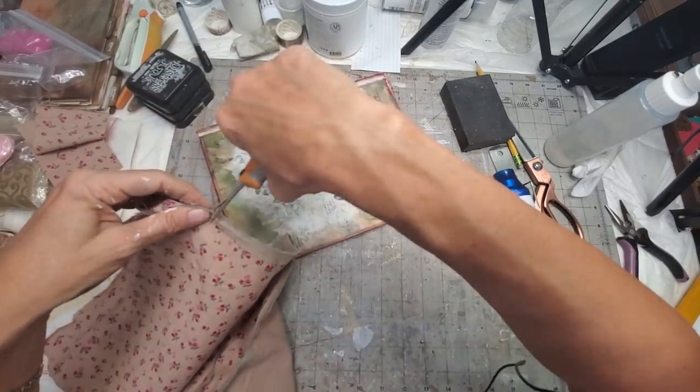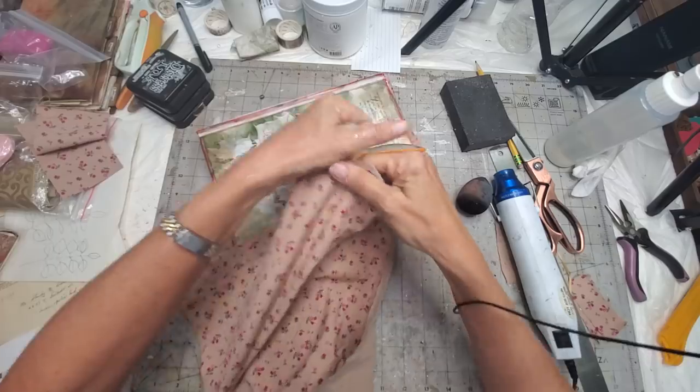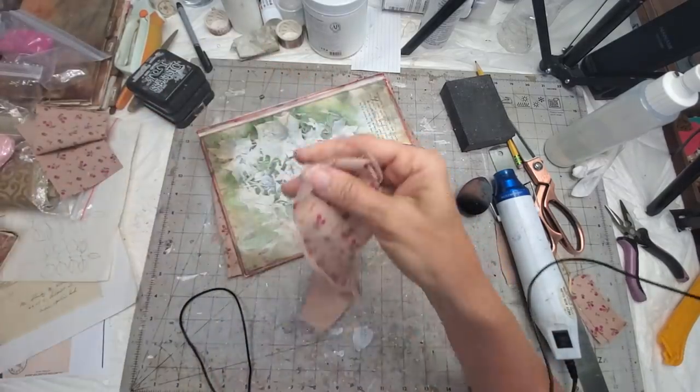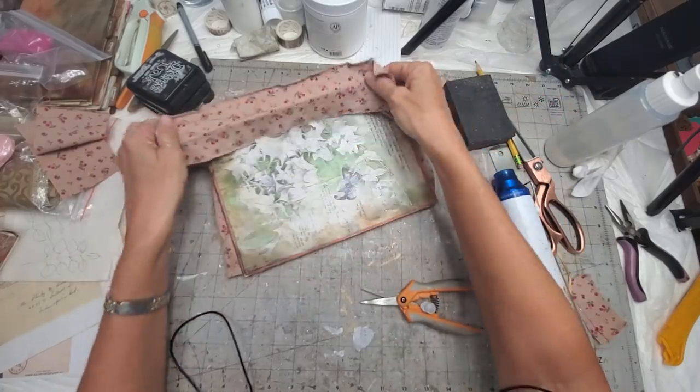Let's see what we got — this should shave it down to about the right size we need. Let me get rid of all that. Okay, so now we have this. I hope this is long enough — I think it is.